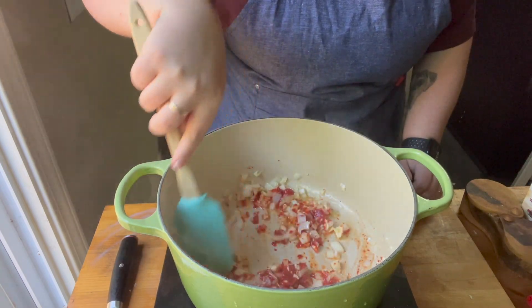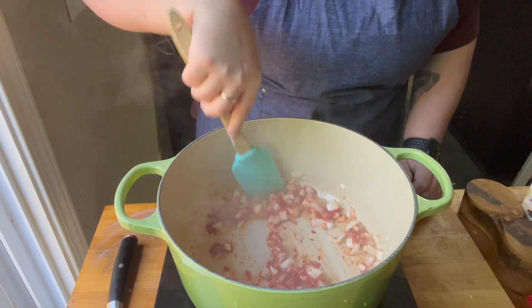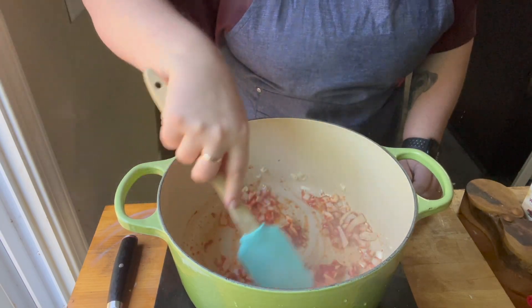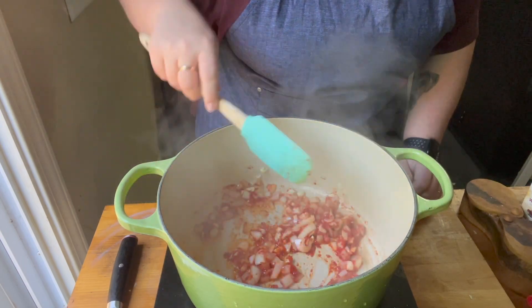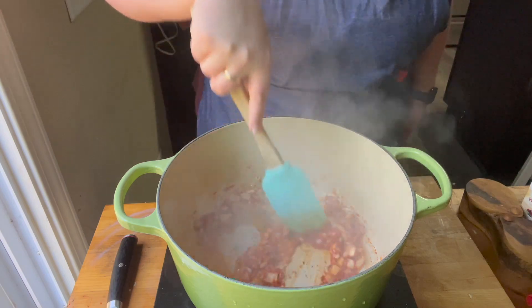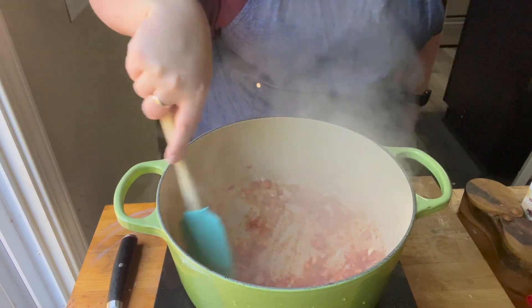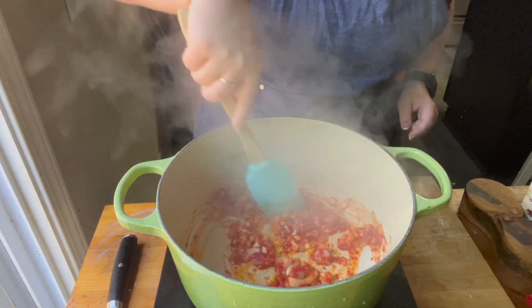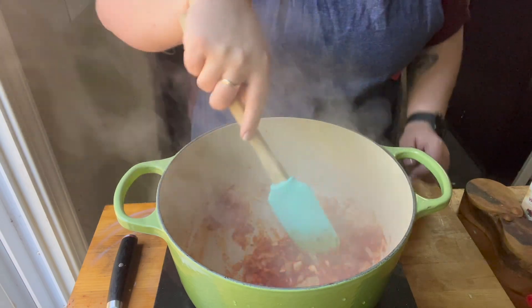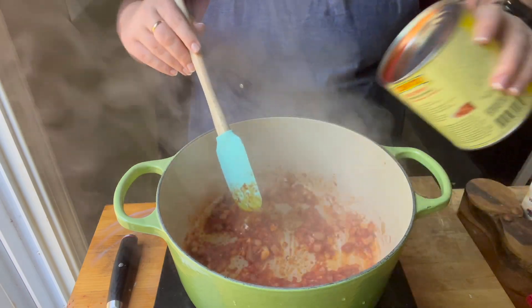Tomatoes are really acidic, but they do have a lot of sugar in them as well. The trick is to add tomato paste at this stage and let it kind of caramelize a little bit. You want to let it cook out some of the sugars and some of the acidity. The sugars will mix in with the sugars from the onion, and that is sort of the trick. So I let it cook for three to five minutes, making sure I stirred it a lot and kept an eye on it so nothing burned.